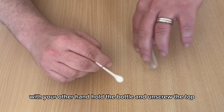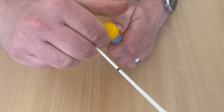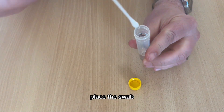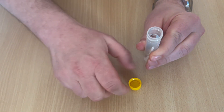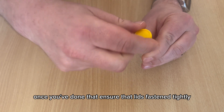With your other hand, hold the bottle and unscrew the top. Place the swab swab-end down, and where the black line is, snap. Once you've done that, ensure that the lid is fastened tightly.